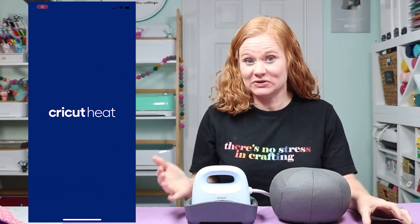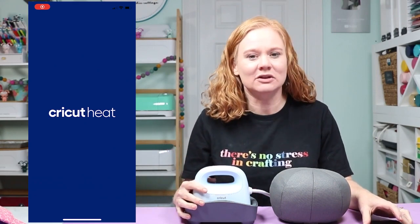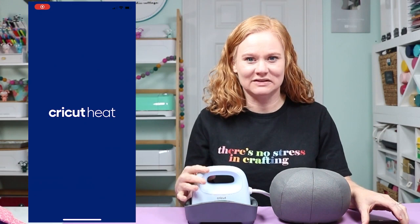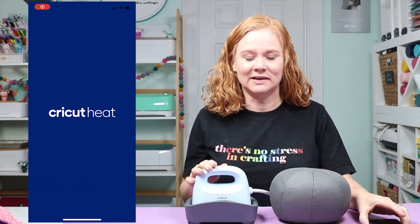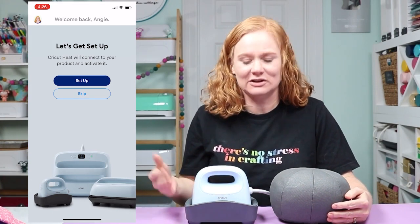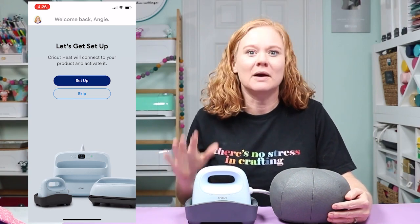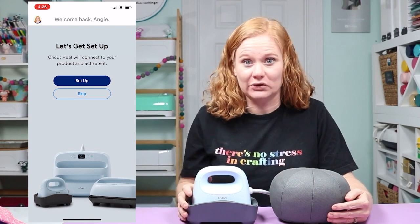Now it's time to activate your Cricut Hat Press. To do that, you will need a mobile device — a smartphone or tablet, such as an iPad, iPhone, Android phone, or Android tablet. You'll want to get the Cricut Heat app, which will allow you to activate the Hat Press. You don't have to have a Cricut machine to use the Hat Press — you can use it with any cutting machine, sublimation printer, or whatever. However, you would need a Cricut account to log into Cricut Heat.